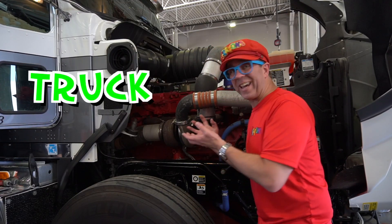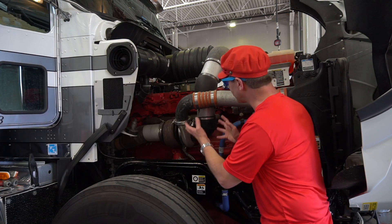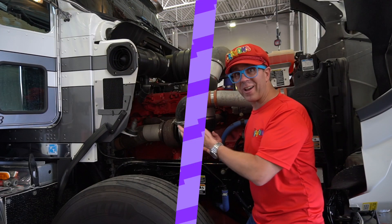This is the truck engine — it's a truck engine. Look, the engine is red. It has six cylinders. Six cylinders. It's a truck engine.